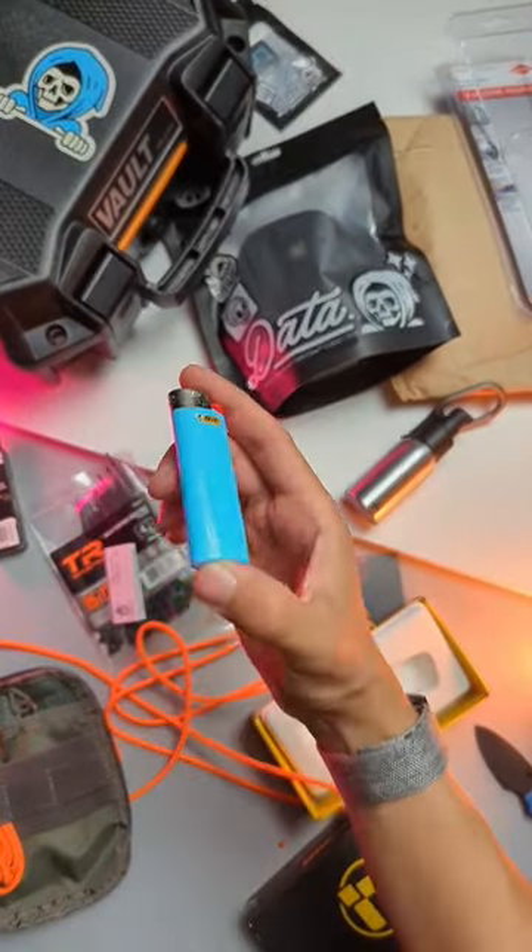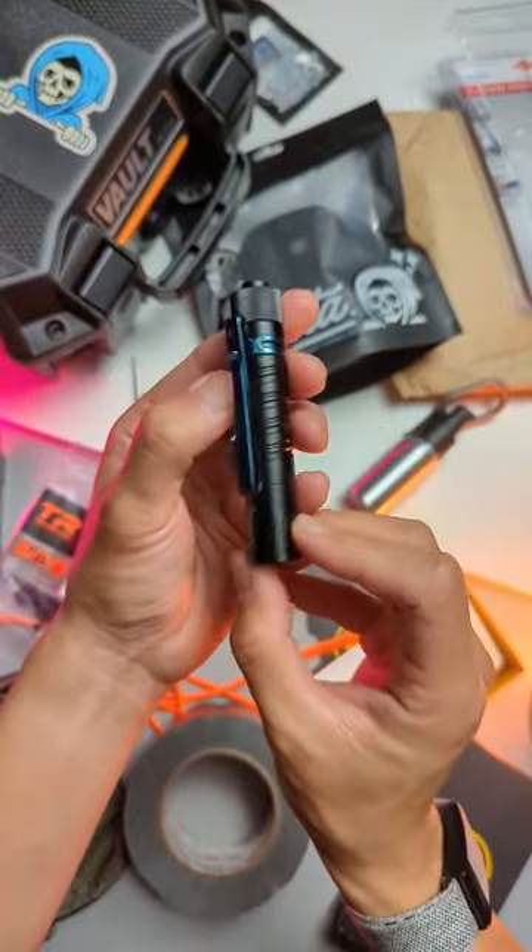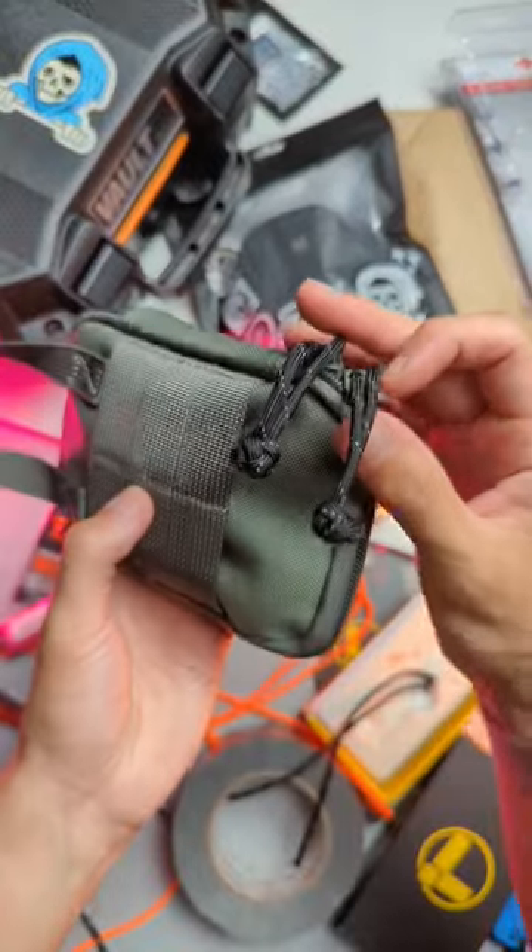The Gerber Sharp Classic Bic Lighter, duct tape wrapped around that lighter, some mini zip ties, Olight I5T EOS. Slap your favorite RE on, tie some custom zipper pulls.